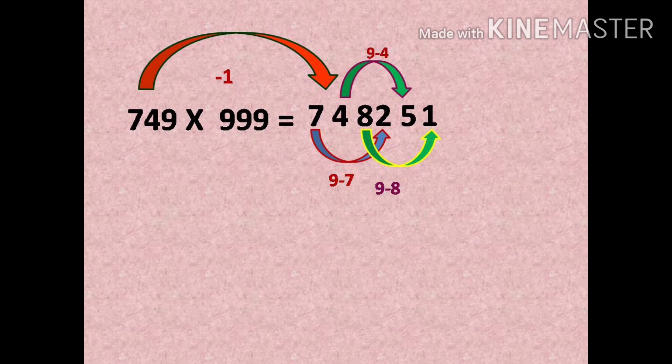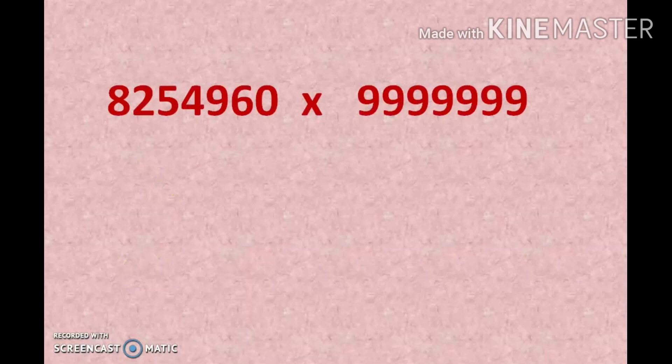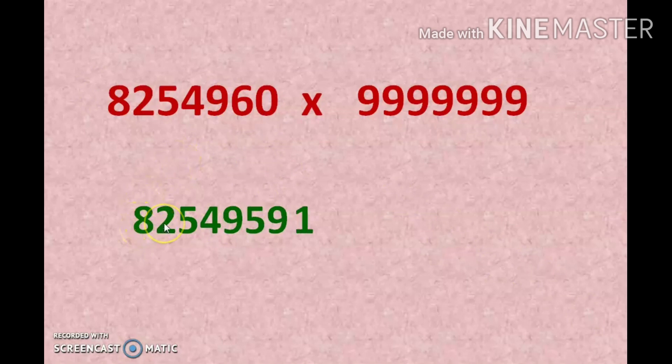We can find the answer within a fraction of a second. Next, we are going to multiply a very big number — don't worry, you can do it as fast as a calculator. Follow these steps: write the previous number, which is 8254959. Then subtract each digit from 9 — 9 minus 8 is 1, 9 minus 2 is 7, 9 minus 5 is 4, 9 minus 4 is 5, 9 minus 9 is 0, 9 minus 5 is 4, 9 minus 9 is 0.